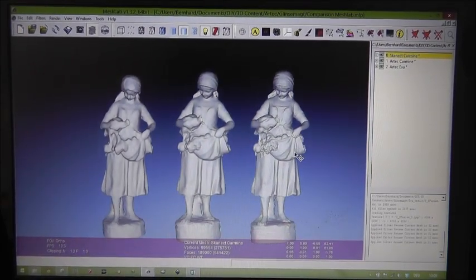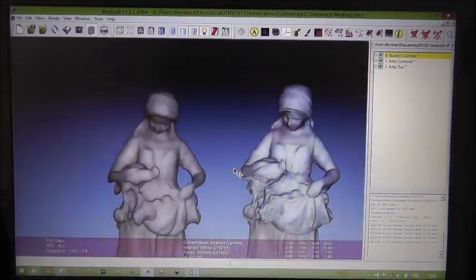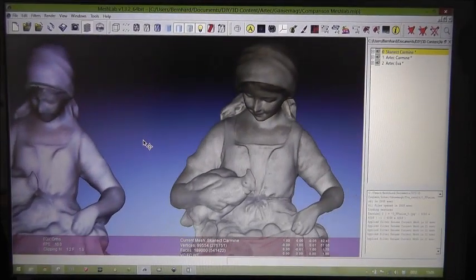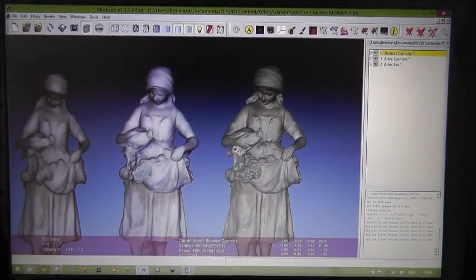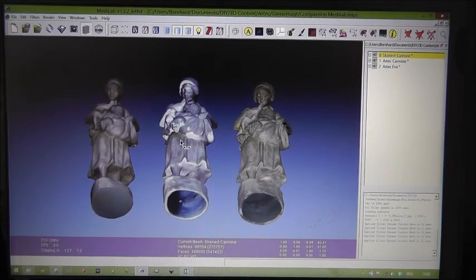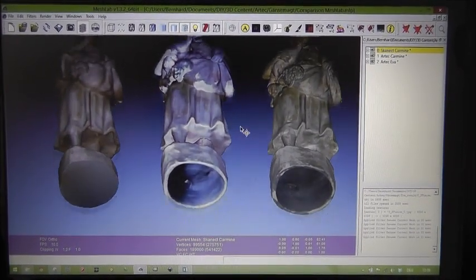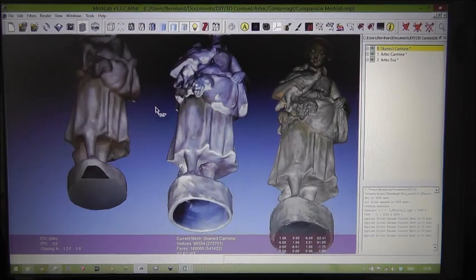Now let's switch on the textures. Carmine with Artec Studio and Carmine with Artec EVA. I rotate to the bottom side. Because in Artec Studio you have the option to combine several scans, I could actually model the hollow side on the bottom of the object. I couldn't do that in Scannect.